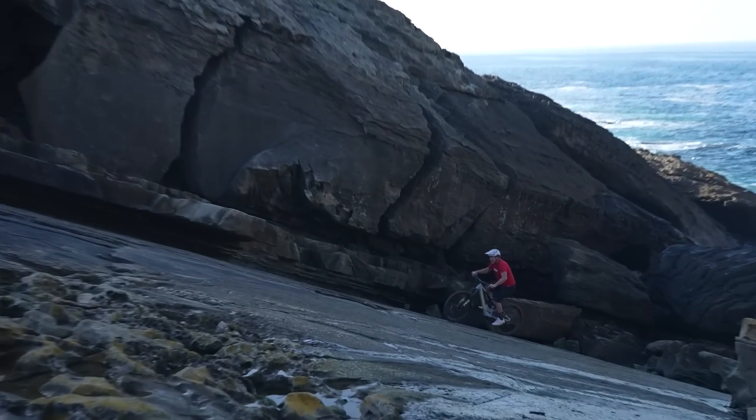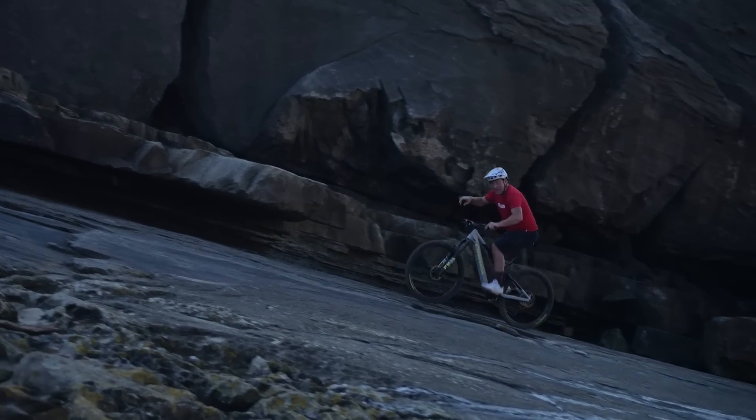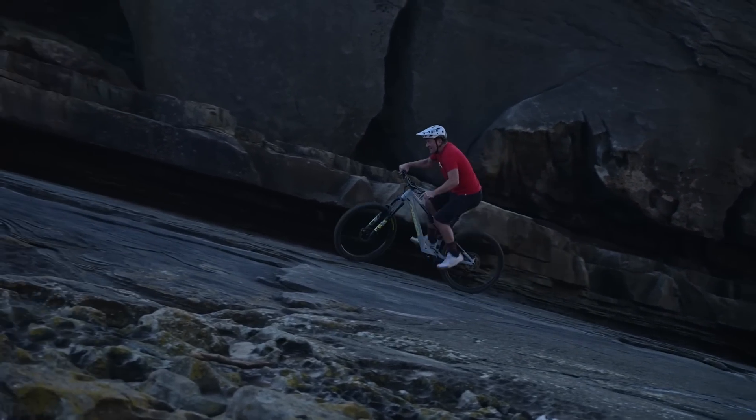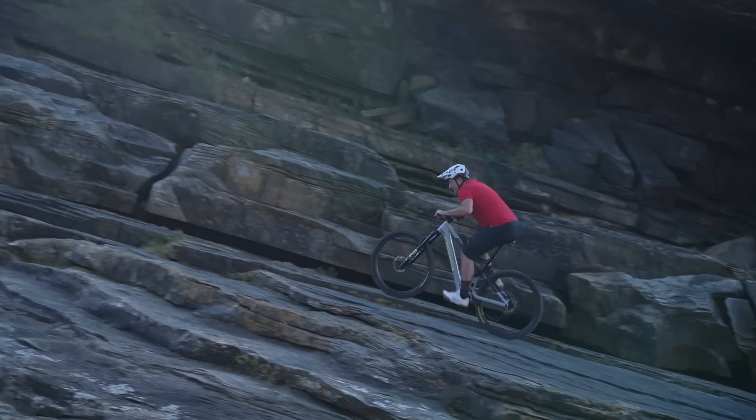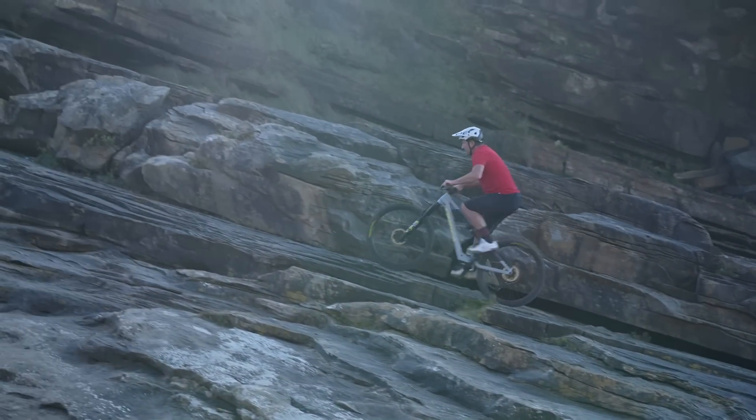This is the EP6 RS on a super steep slab — no problem. You can imagine the power of the EP6 on a slab like this; it's going to be ludicrous.